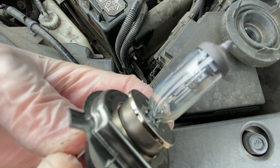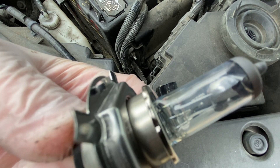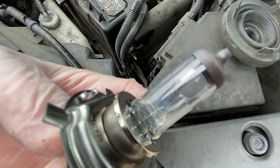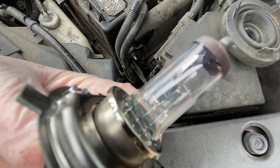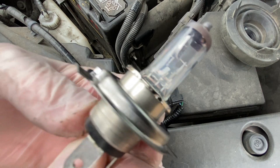If you look right there, you can actually see — maybe we'll take this inside — but you can actually see that there is a black part right there that looks like it's burnt out. We'll take this and put it underneath the light inside too, and try to take a better look at it.